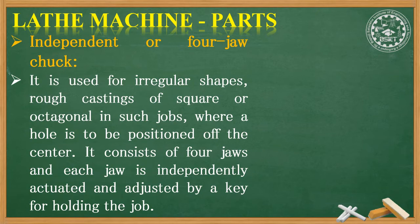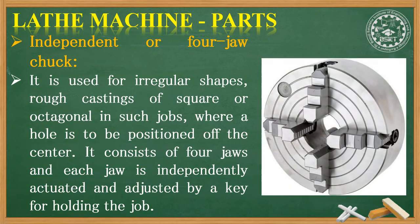It consists of four jaws and each jaw is independently actuated and adjusted by a key. These four jaws — one, two, three, and four — independently move with the help of a key which can be inserted to adjust each jaw. Because it is used for holding irregular shaped workpieces, each jaw can be adjusted independently.